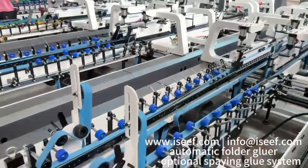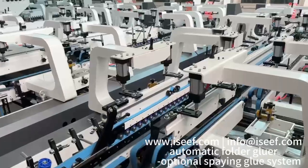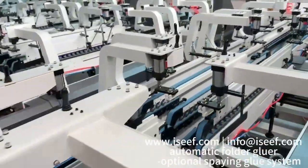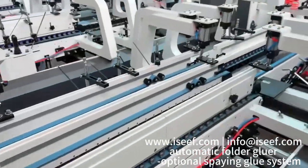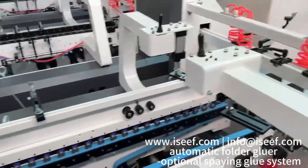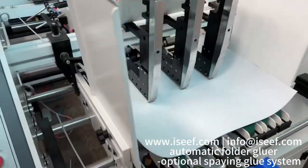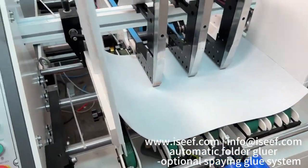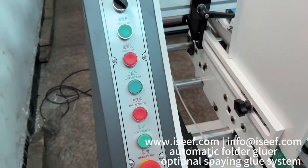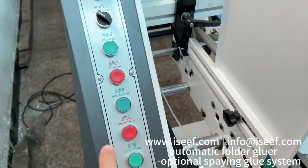This model is the point 8k. Here is the feeder, this touch screen, and the main motor.